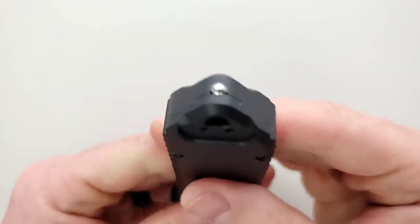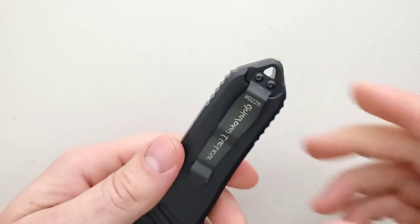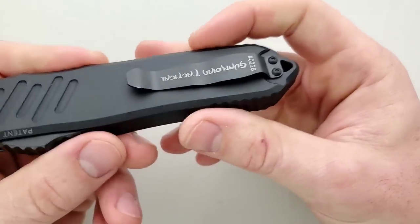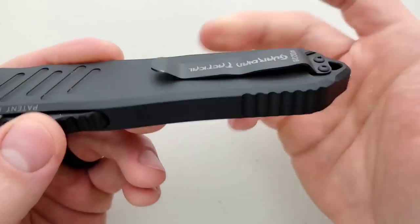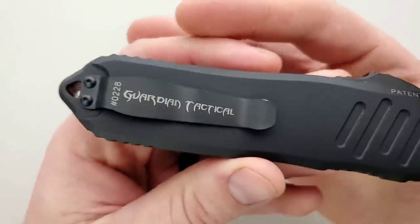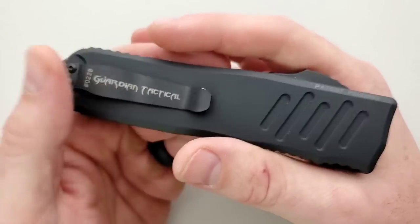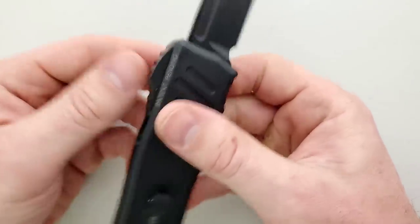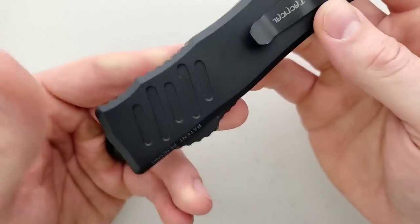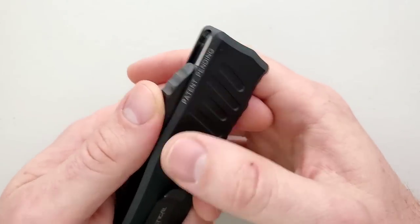There's a glass breaker on the back — just a little ball bearing, which I prefer over a big citadel sticking up out of the top. Unfortunately there's a lanyard hole prioritized above the pocket clip, but the position of carry is pretty good and it doesn't carry shallow. The pocket clip does have a bit of a bill to it, but it's high enough that it's not going to fight most pocket seams. These are apparently numbered — this one is number 228. It also says patent pending, which maybe has to be on there.